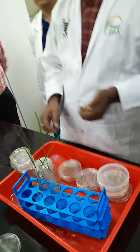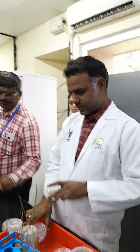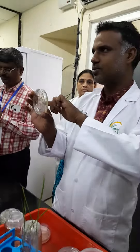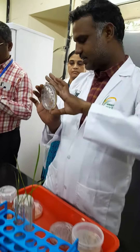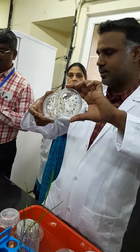Then after co-cultivation, on selection — suppose this is the first selection — it will look like this. A little bit of darkness has started. They are going to die. So initially it was like this, clear milky type. Now they are becoming browning and all.